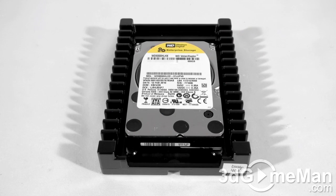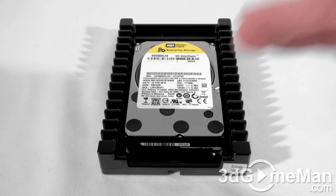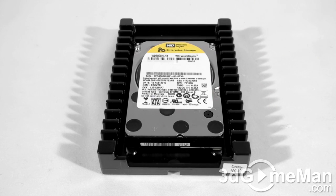Welcome to another video review. Today I'm looking at the Western Digital Velociraptor 600GB hard drive. The Western Digital Velociraptor line of Serial ATA hard drives are currently available in capacities ranging from 150GB to 600GB. I'm reviewing the 600GB Serial ATA 6GB per second hard drive.